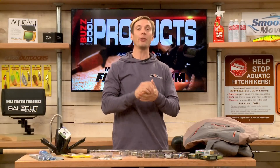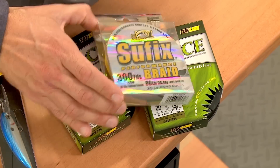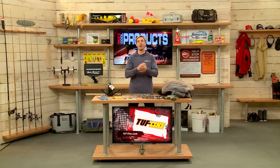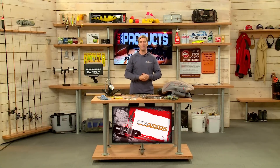Braid is great for catfishing because they're a strong fish, but also having a brighter colored braid as sort of a strike indicator is also important — not only for the strength of the braid, 30 pound even up to 80 depending on the size of the fish, but with that brighter colored braid you can see when they're nibbling on the bait and you know when to set the hook.